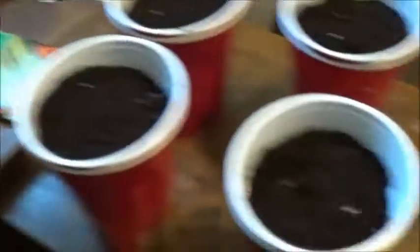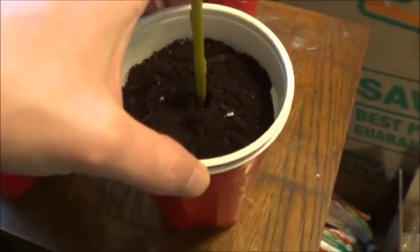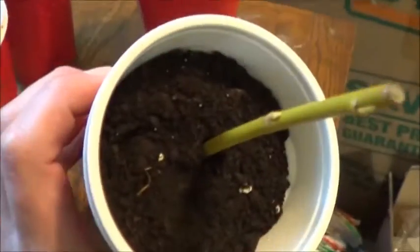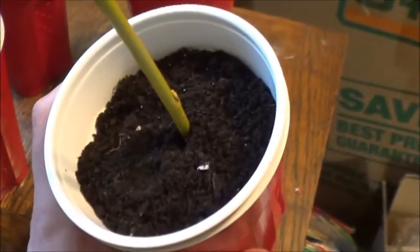As for the second willow cutting, it's going to be basically just as easy. I'm just stuffing it to the bottom into the double cup, and that's that. Never actually rooted one in soil before — I'll be curious to see how well this works compared to in the water.